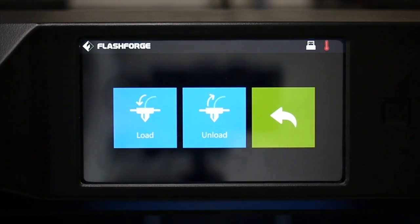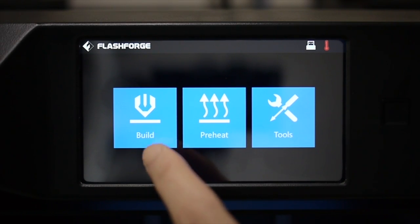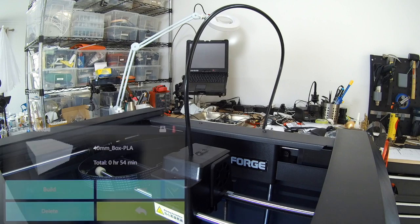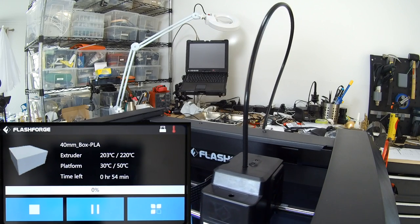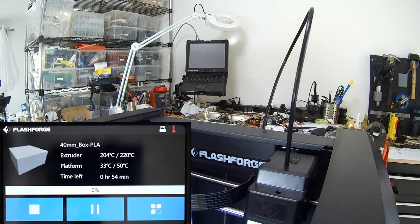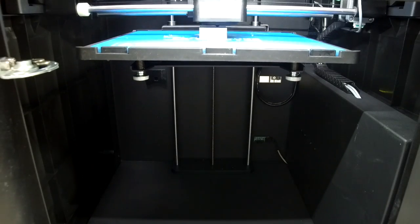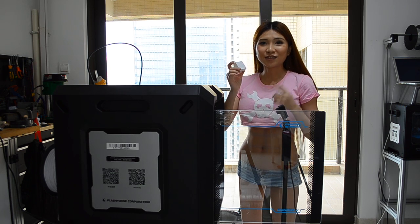Alright, looks like it's flowing smoothly. Let's try a test print. Now go back to the menu, select Build, and I'm just going to print out whatever is on my USB stick. Looks good! Now let's try some soft filament.